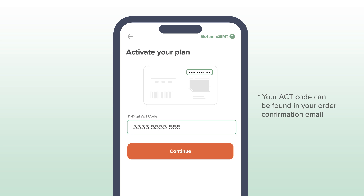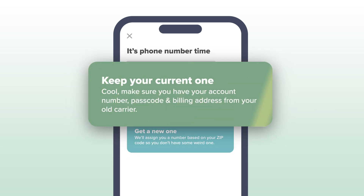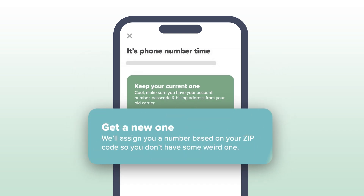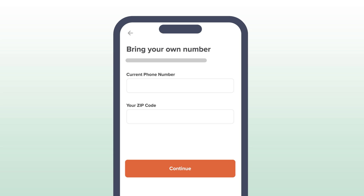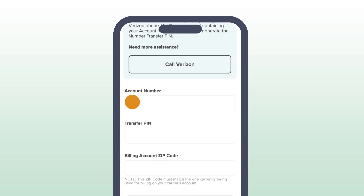Then it's time to make a decision about your phone number. Select Keep Your Current One to bring your phone number to Mint. If you want a new number, select Get a New One and don't worry about these next few steps. Enter your phone number and zip code, then select your current carrier, enter your account number, billing zip code, and your number transfer pin.